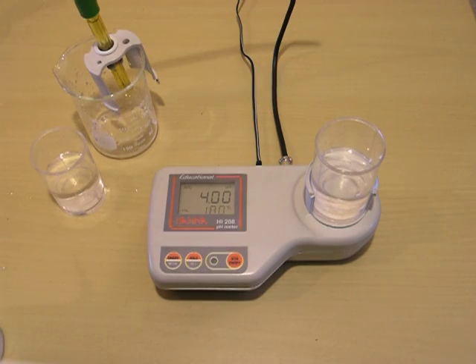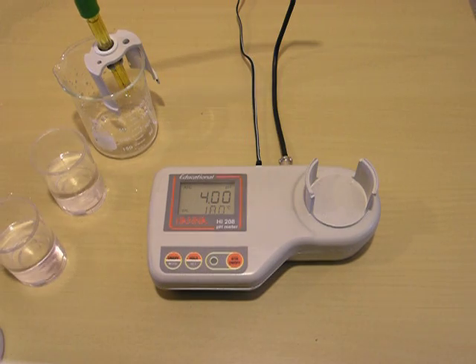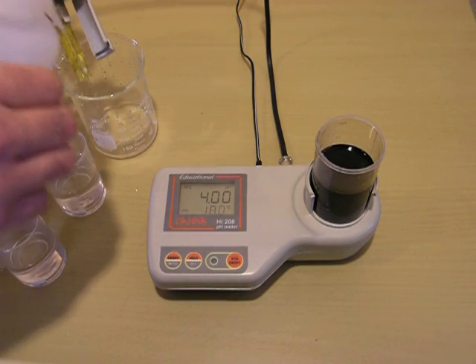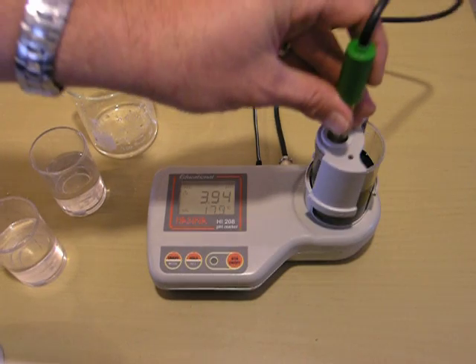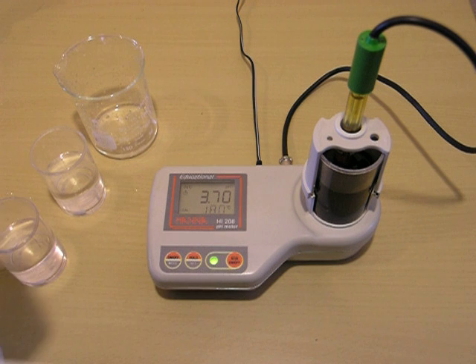Now, if you wanted to test a solution at this point, we would remove our buffer and either clean or use a clean beaker. Here I have one. Stir bar's in place. I'll again rinse my probe and replace it, then simply turn the stirrer on. I'm using deionized water to rinse my probe, so there should be minimal, if any, interference. Wait for your reading to stabilize. And that's how to use the HI208 pH meter for calibration and use.